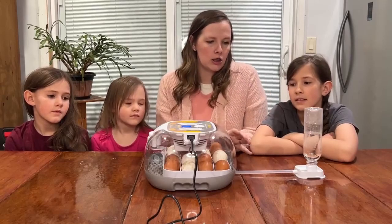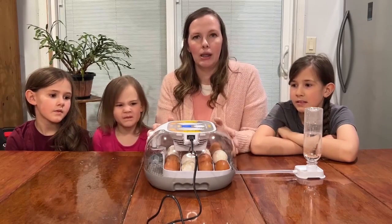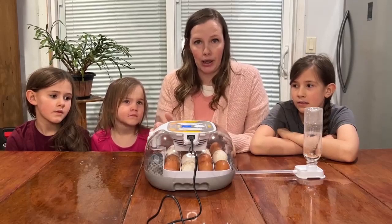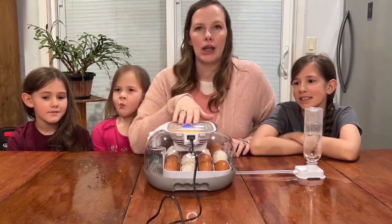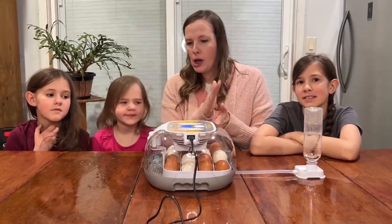This incubator is great because it has an automatic water dispenser, since you have to keep the humidity good inside. It automatically keeps the water coming in as needed so you don't have to keep lifting open the lid, because lifting it open can cause the chicks not to hatch properly. It also has digital temperature control, shows the humidity, and keeps track of how many days they have been hatching.